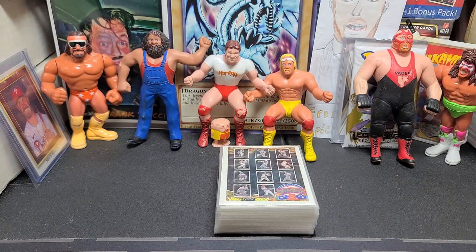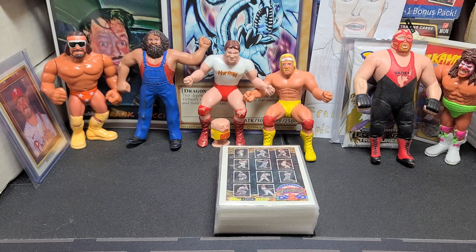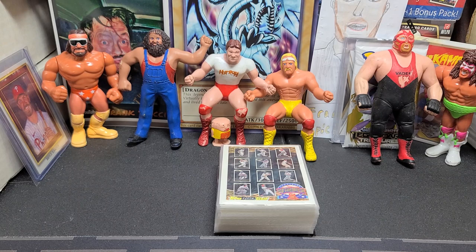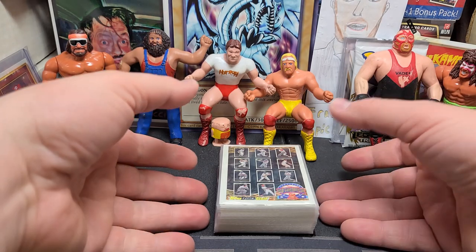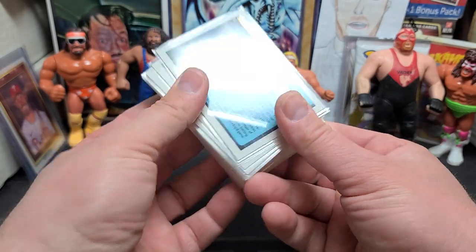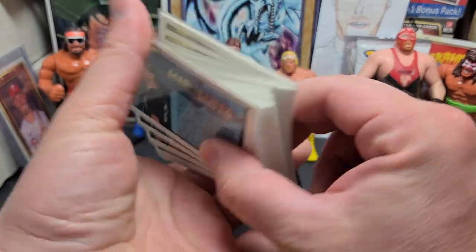Hey everybody, JRSPC back with another video and today we're checking out a complete set again. I did a few of these videos going over some complete sets for people who just wanted to look at them, and I had pretty good success — people enjoyed them and asked me to do more. So here we are. This is actually a pretty awesome set: the 1993 Topps Black Gold set.